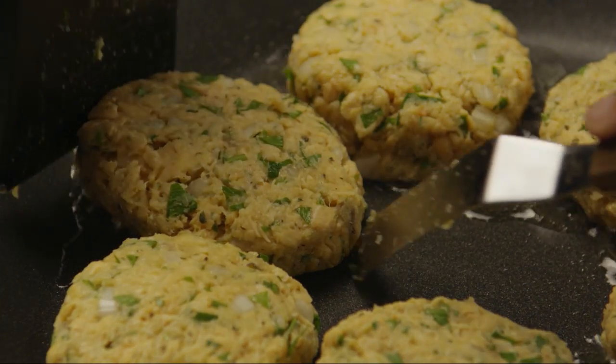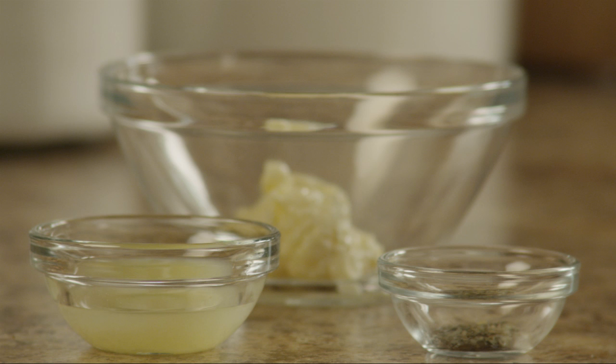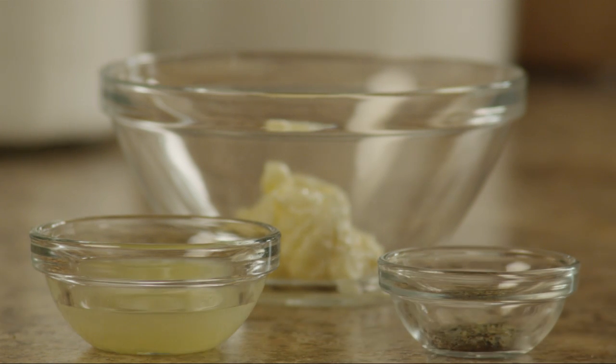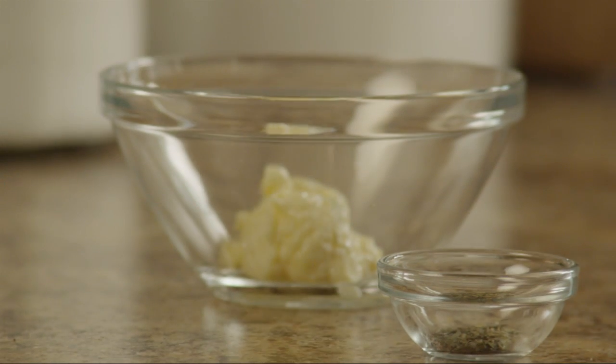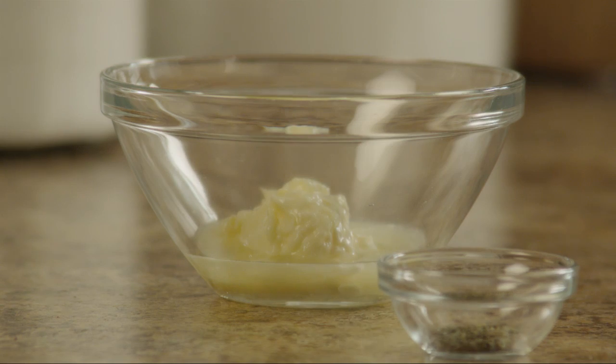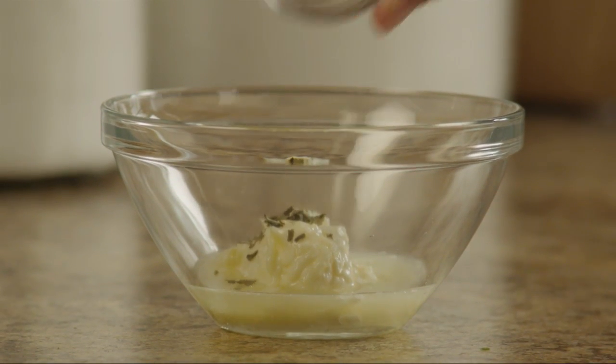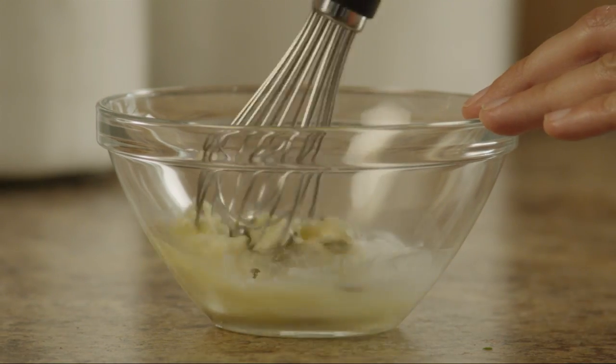While we cook the salmon burgers, let's make the sauce. Put two tablespoons of mayonnaise, light or regular, into a small bowl. Add a tablespoon of lemon juice and a pinch of dried basil, and stir until well blended.